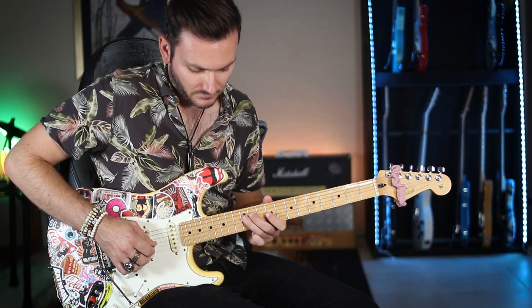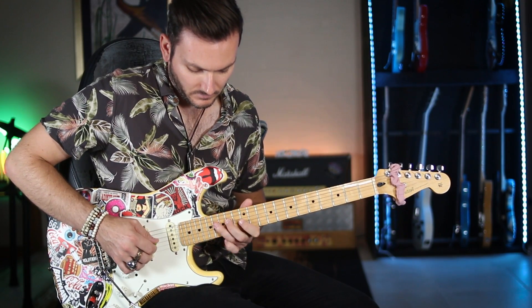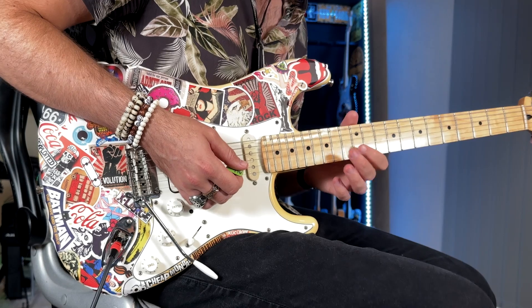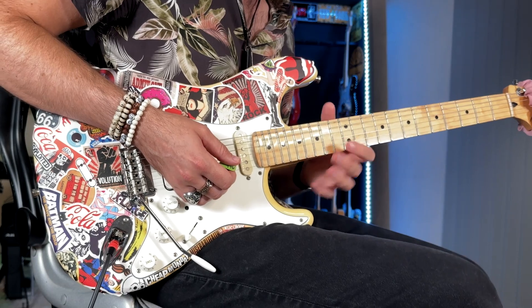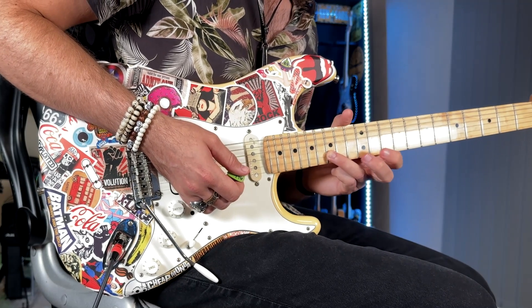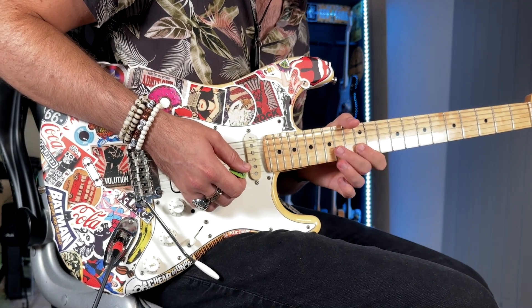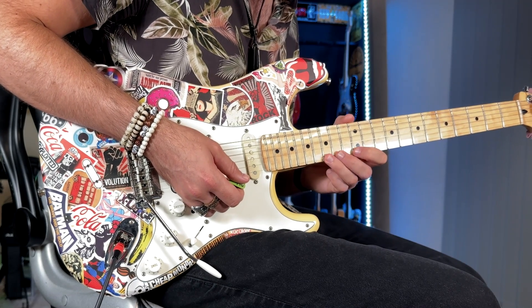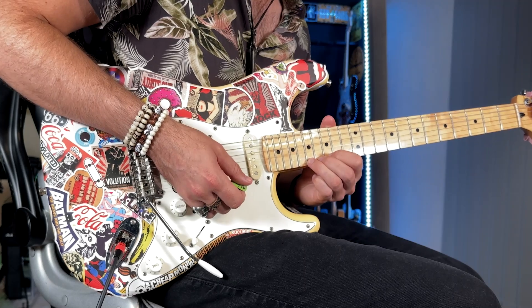Then I do 12, 14 on the G and 12, 14, 15 on the B. The last little shredding lick at the end is just 12, 14, 15 on the B string with two hammer-ons: pick the 12, hammer-on to 14, hammer-on to 15.